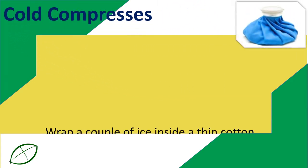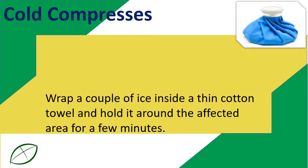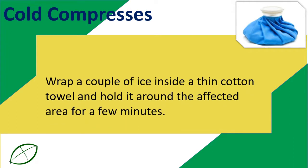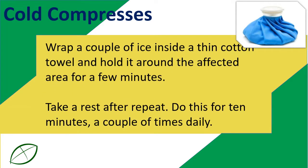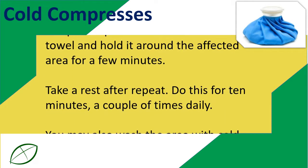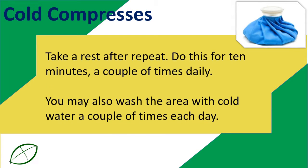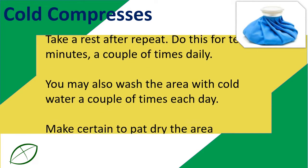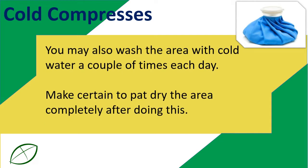Cold compresses. Wrap a couple of ice cubes inside a thin cotton towel and hold it around the affected area for a few minutes. Take a rest, then repeat. Do this for 10 minutes, a couple of times daily. You may also wash the area with cold water a couple of times each day. Make certain to pat dry the area completely after doing this.